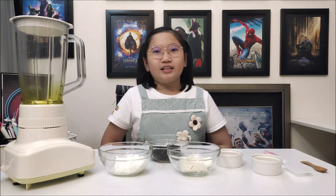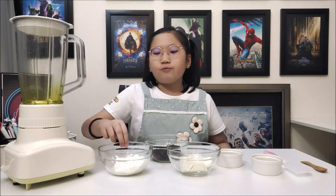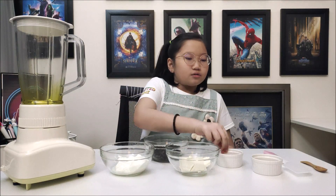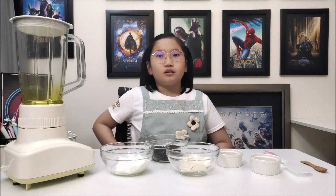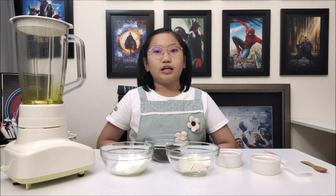Watch closely, this is real simple. Ready your blender, pour in 100g of plain yogurt, 55g of cream cheese, 3 tsp of honey and 1 tsp of vanilla extract. Turn on the blender and blend it for 1 minute until it is smooth. And that's beautiful.